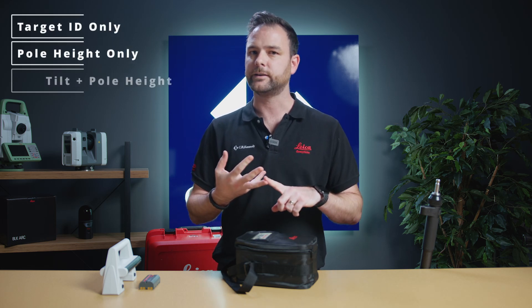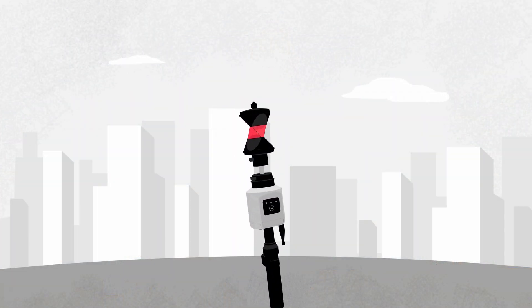Now the AP20 comes in four different models, each with a different set of features. You can either have target ID only, pole height only, tilt compensation and pole height, or a collection of all three.